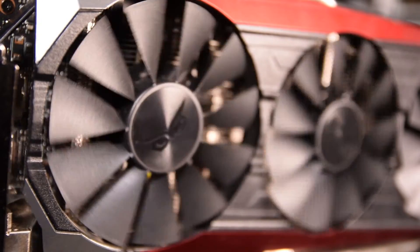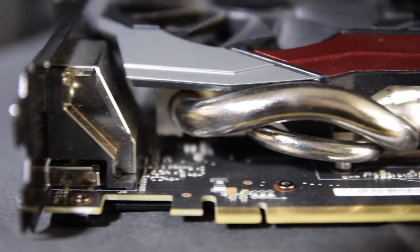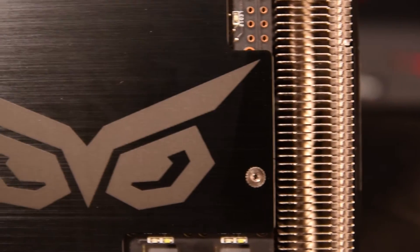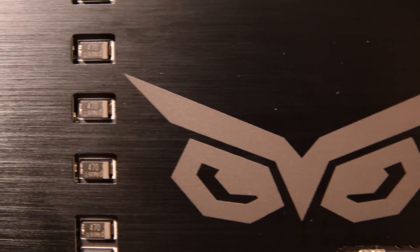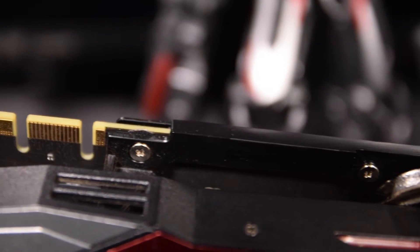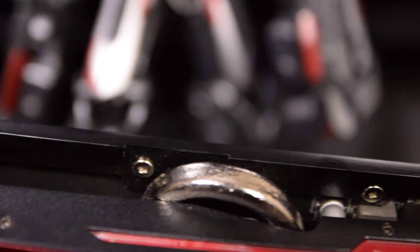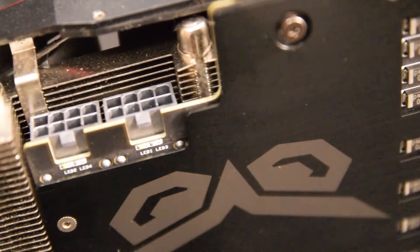This results in a slightly higher idle temperature, but doesn't affect the card when under load. To assist with cooling, you'll find the heat pipes running along the bottom of the card. On the back of the card, there's a brushed metal aluminum backplate complete with ASUS Strix branding, and there's also a Strix GPU fortifier bracket on the rear and a reinforcement frame along the top to help make sure that this card won't bend or flex at all under its own weight.